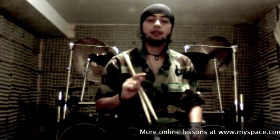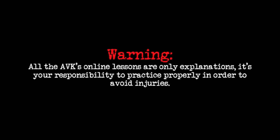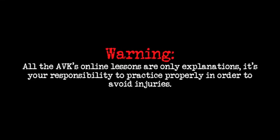Once you've got the simple partedal sequence, start raising the speed and build your endurance. Remember that this is all about practice. Have fun with it.